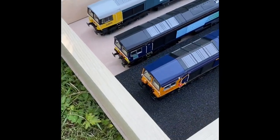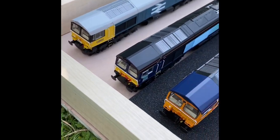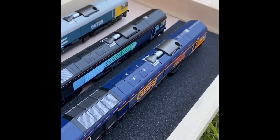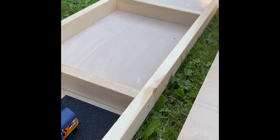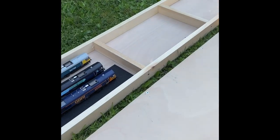The Hattons Class 66s are ready for duty. In this episode I'll be covering how I built the first stage of the baseboards for the scenic river section of the new modular build. In episode two I'll be covering how I add the vertical extent for the two separate track level heights.